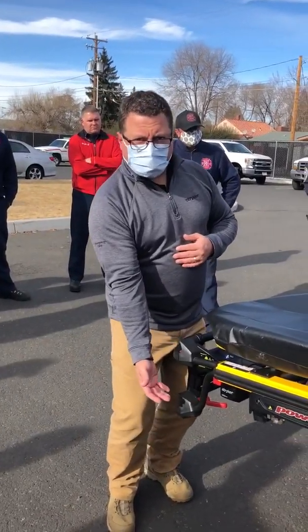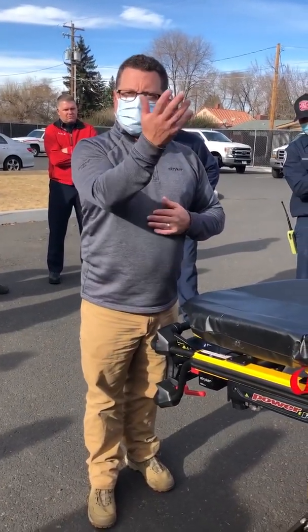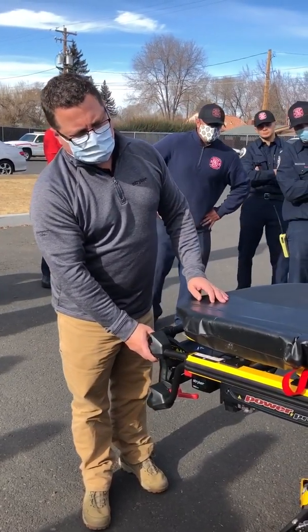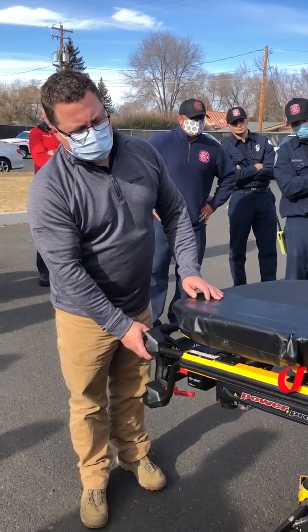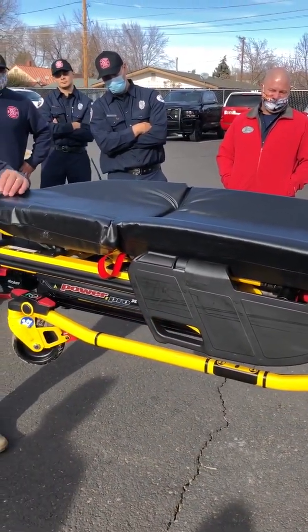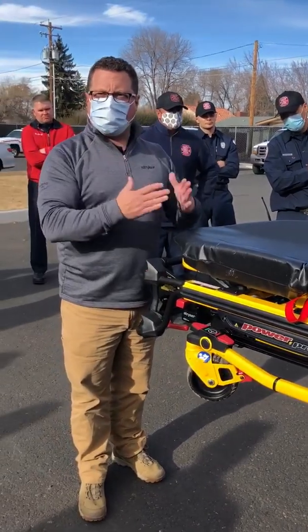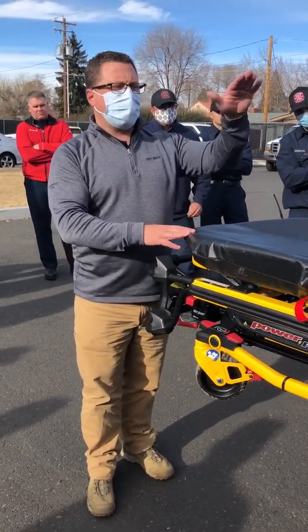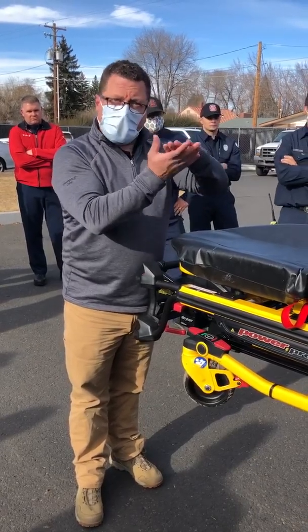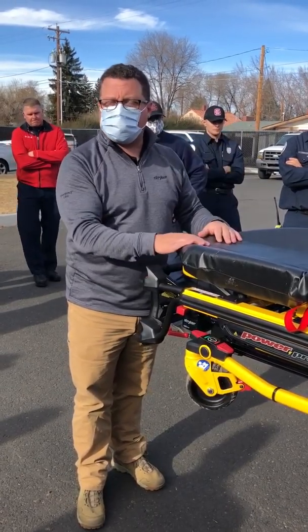Now it's going to work in reverse. Power load will lift it, and once it has the patient's weight, the gurney will extract its legs. You see how tight it got right at the very end — it's really critical you let it finish its function before you go to slide it in. Because if it's not fully collapsed, you're probably going to have a hard time getting it latched in.